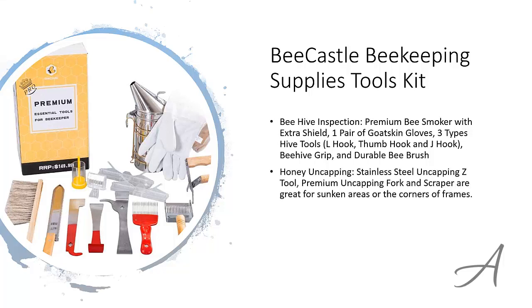There's another set for honey uncapping, which includes a stainless steel Z-Tool and a capping fork and scraper, which are great for sunken areas or corners of the frames.